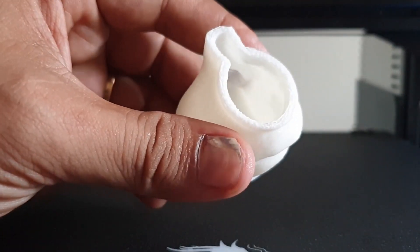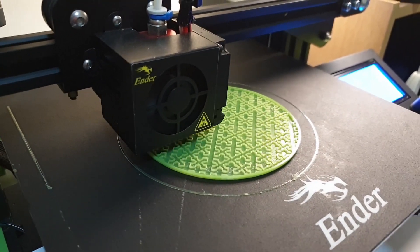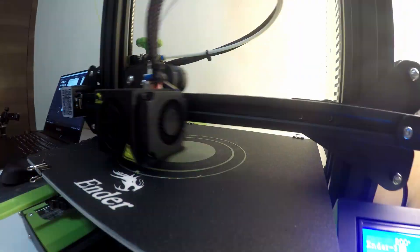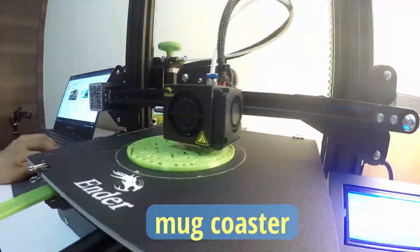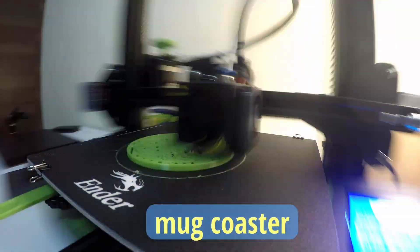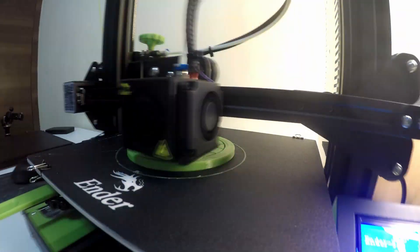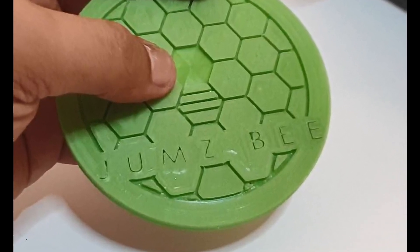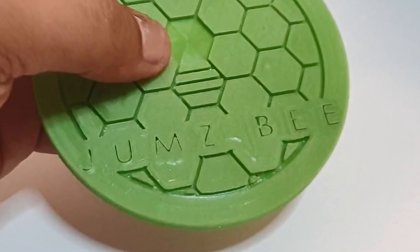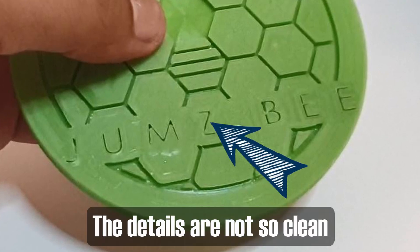Since I don't want my white table to have coffee stains, I decided to design and print a mug coaster with my logo on it. It came out good, except I needed to sand the top surface because I used the ironing option in Cura, which makes the top surface expand and the lines were visible. You can also watch the video on how I made this mug coaster via the link on screen.